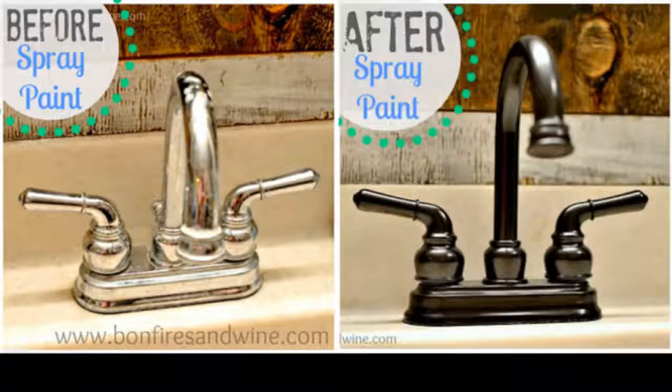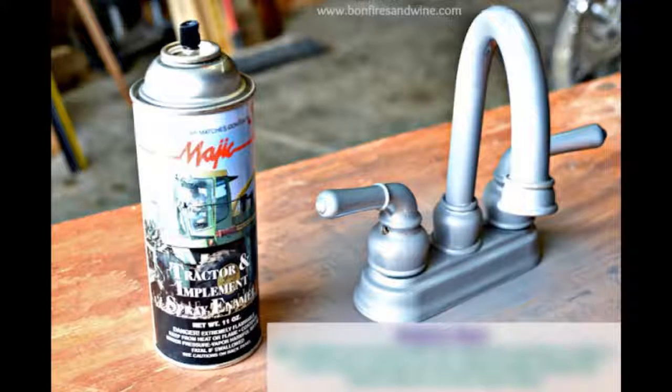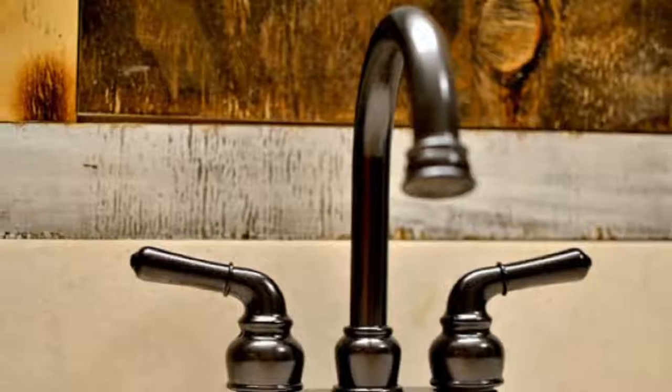Tip 3: Save tons of money on a new faucet by just spray painting the one that you have. Step 1: Lightly sand the surface of the faucet with a grinder equipped with a wire wheel, then give it a quick coat of primer. Step 2: Use your favorite Rust-Oleum metallic spray paint in oil-rubbed bronze and give it two coats, letting it fully dry in between. Done.